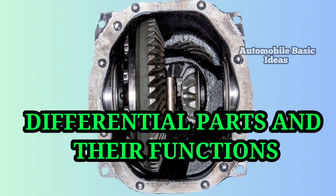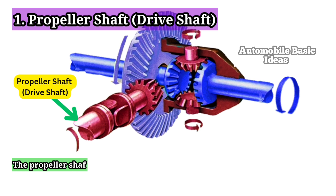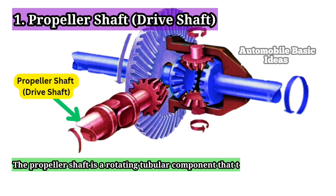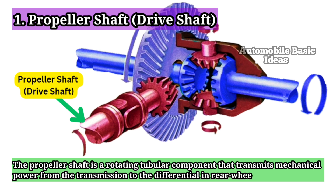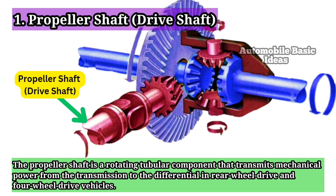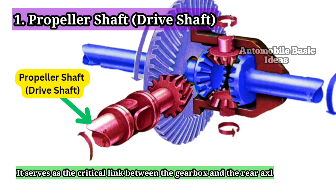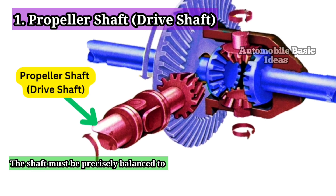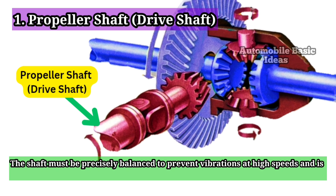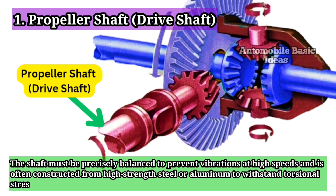Differential Parts and Their Functions. 1. Propeller Shaft / Drive Shaft. The propeller shaft is a rotating tubular component that transmits mechanical power from the transmission to the differential in rear-wheel drive and four-wheel drive vehicles. It serves as the critical link between the gearbox and the rear axle assembly, ensuring torque delivery to the wheels. The shaft must be precisely balanced to prevent vibrations at high speeds and is often constructed from high-strength steel or aluminum to withstand torsional stresses.